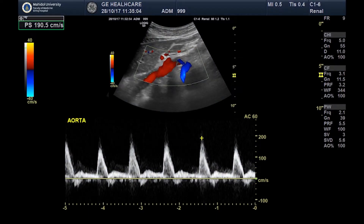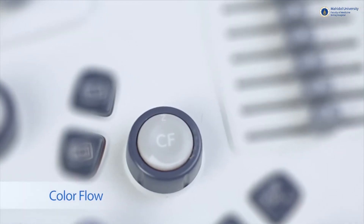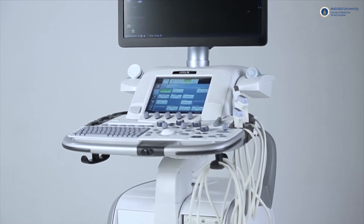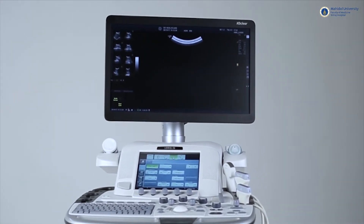For machines with color Doppler function, there will be additional color flow and pulse wave modes. It is vital to study your ultrasound machine's functions beforehand in order to obtain optimal images and to reduce any interpretational errors as much as possible.